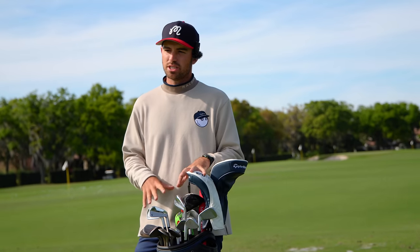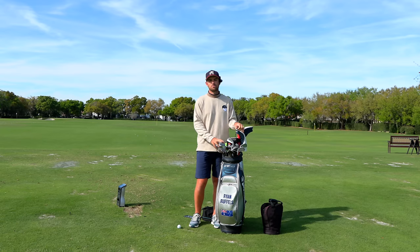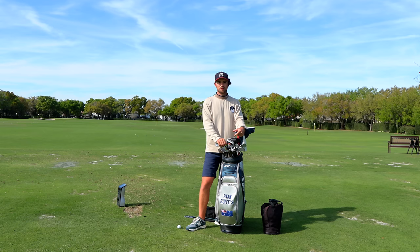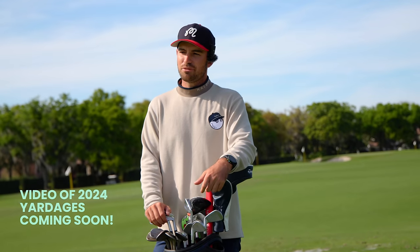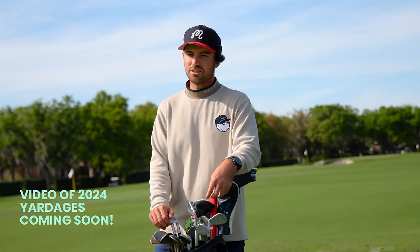That's everything for what's in my bag going into the 2024 season. Hopefully that gives you a bit more insight into my visit to the Kingdom a few weeks ago and the specifics on shafts, specs, and what I'm looking for out of my clubs. If you have any other questions drop them in the comments — I'd love to give you as many answers as possible. For the golf nerds out there, I hope you found that insightful, and thanks for being here.